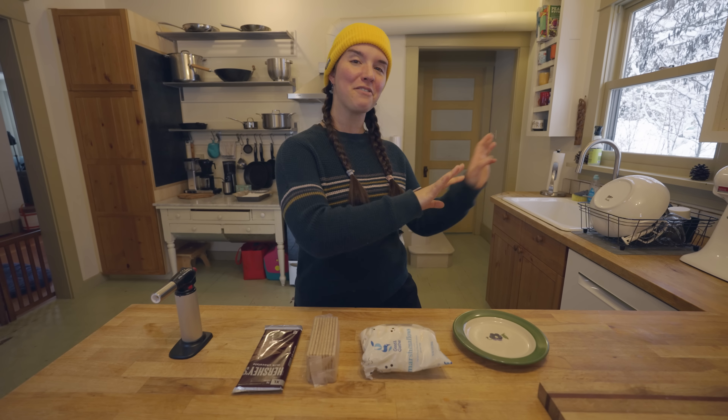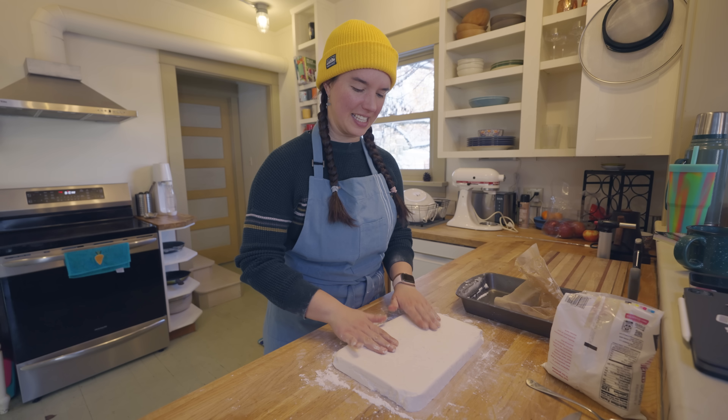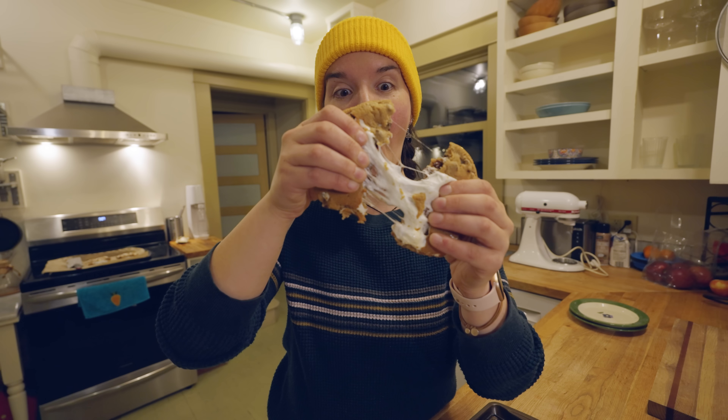In this video, I am going to be making viral s'mores recipes. Taste of childhood. Look at this thing. That is so good. Why would you do this to s'mores? That's really good. Wow.